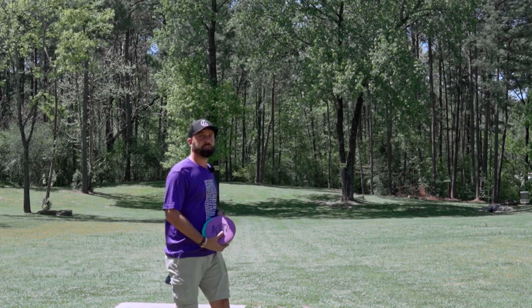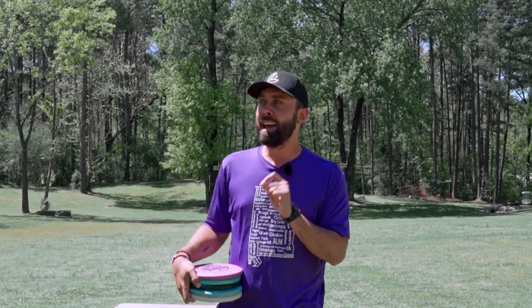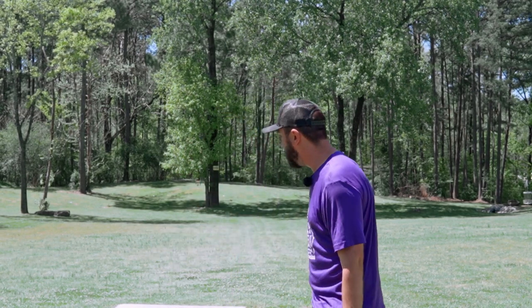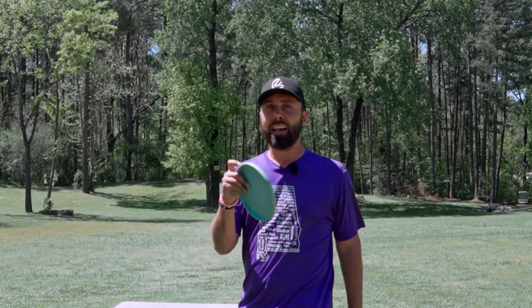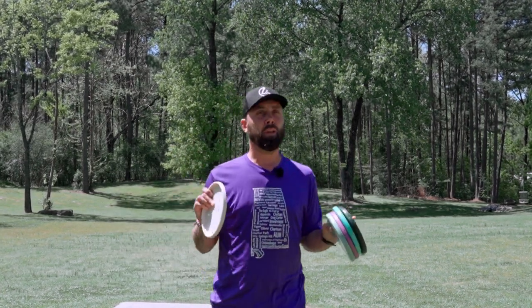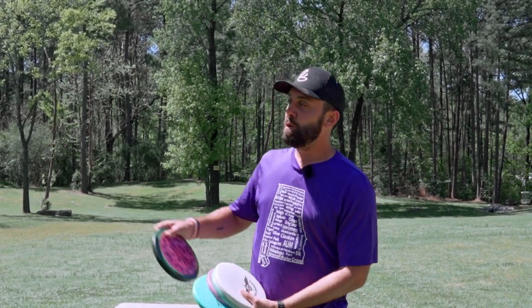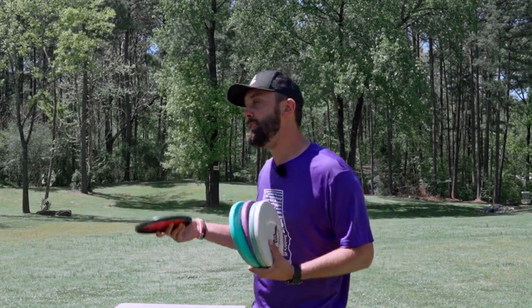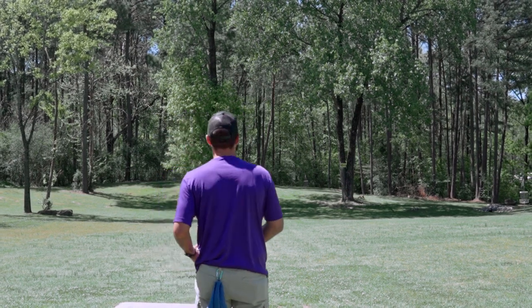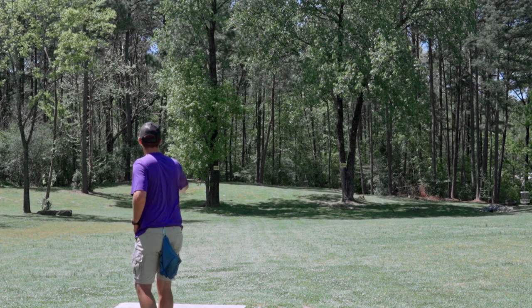Now I'm going to make a statement that's either going to be controversial or lots of you are going to say 'I can't believe no one's ever said that in a video before.' I actually believe that the flight numbers of any disc do not pertain to what it should fly like when picked off the shelf. We're throwing plastic discs, so every time it hits the ground or a tree it wears into the plastic a little bit. Manufacturers understand this, and I think they're describing what the disc should fly like once it's used and thrown on a flat shot by a professional. A lot of frustration comes from picking a disc off the shelf and expecting the flight numbers to immediately match.